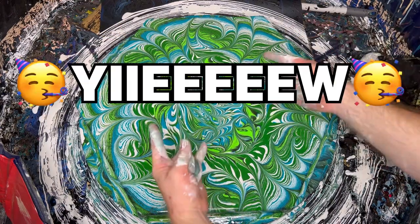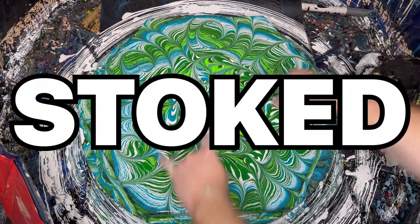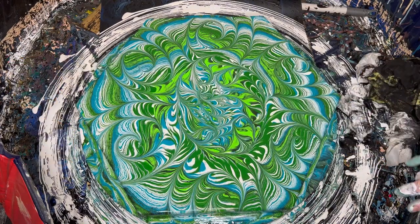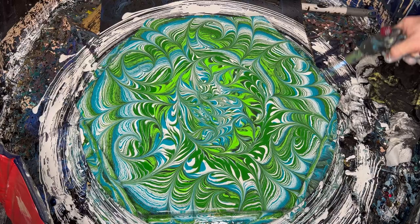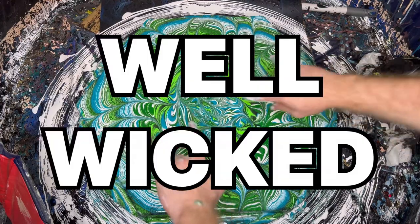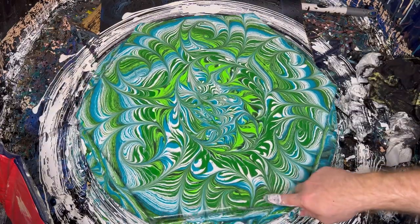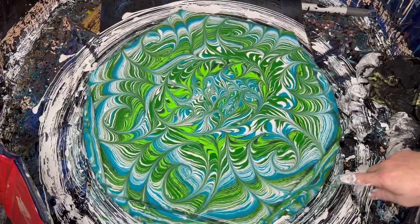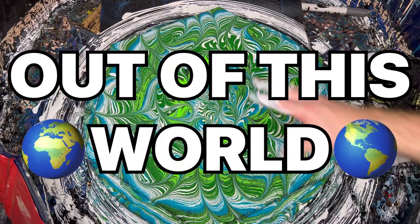What do you reckon of this one, guys? This is sick! I'm absolutely stoked with how this one turned out! I'm just going to do a bit of a blowtorch to get rid of some of these bubbles. This is well wicked! I love, love, love the sides — these are wicked cool! I've got to get you down for a close-up to have a look at these sides because they are out of this world!